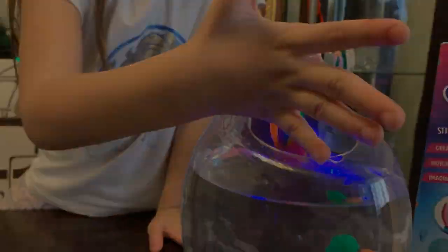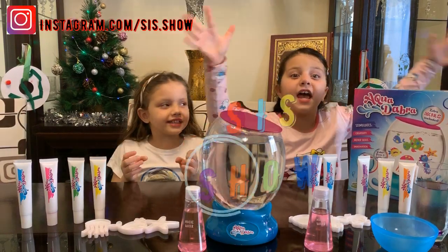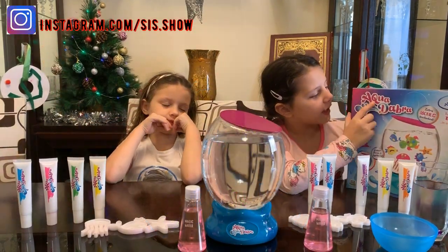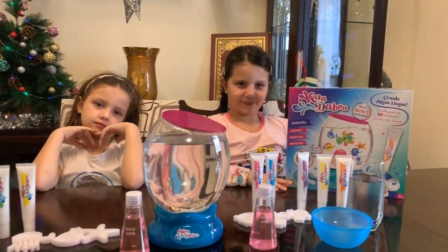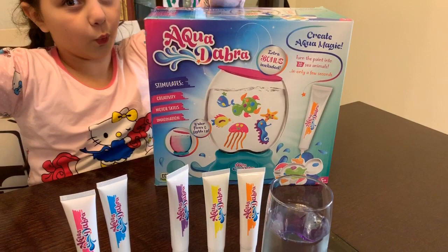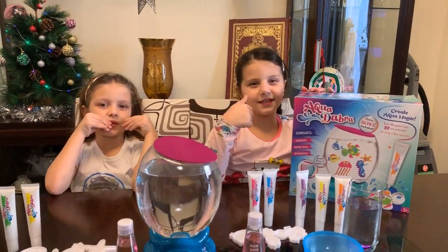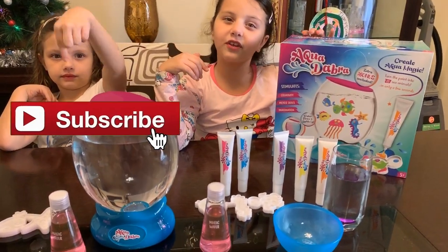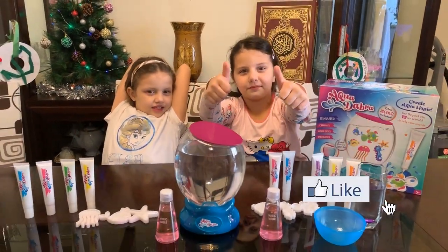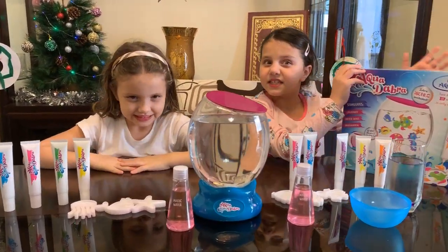They're gonna be friends! Hi guys! Welcome back to Slay Show! Today we're unboxing Aquadabra. Show me, show me this Aquadabra! Before we start the video, don't forget to hit the subscribe button and turn on notifications so you don't miss any of our videos, and hit a big thumbs up! Yalla, let's start!